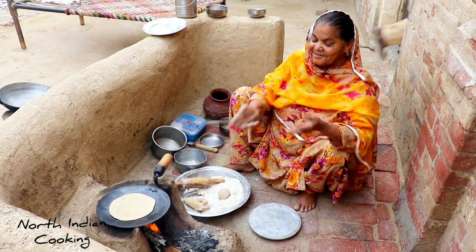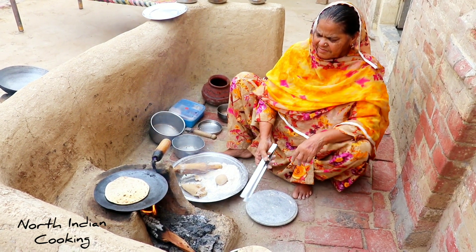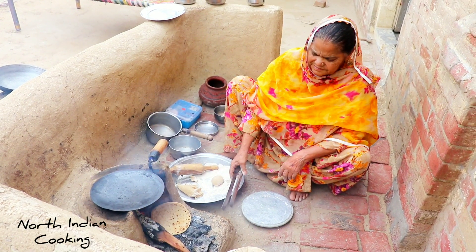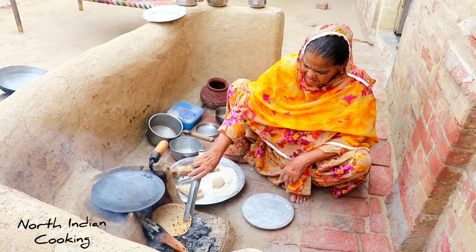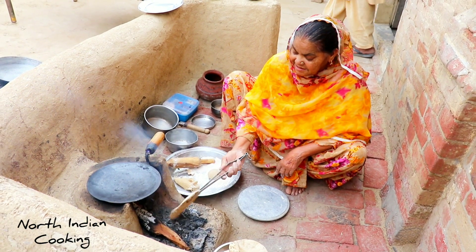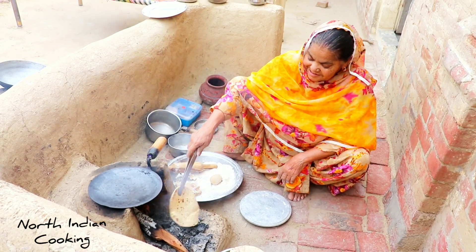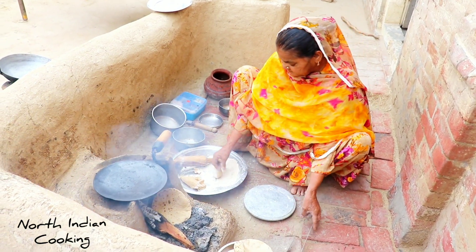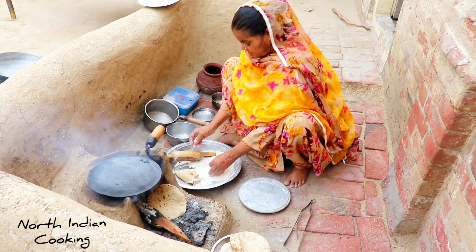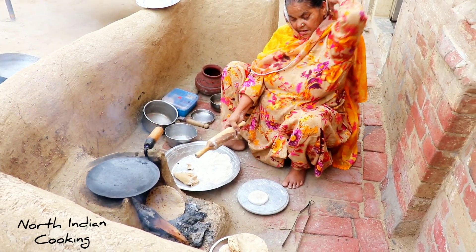We are working on the kitchen. So we are working on the kitchen at the kitchen. The chicken is cooked. The chicken is cooked. This is the juice. Can you pour it to the bottom? Don't put any water.